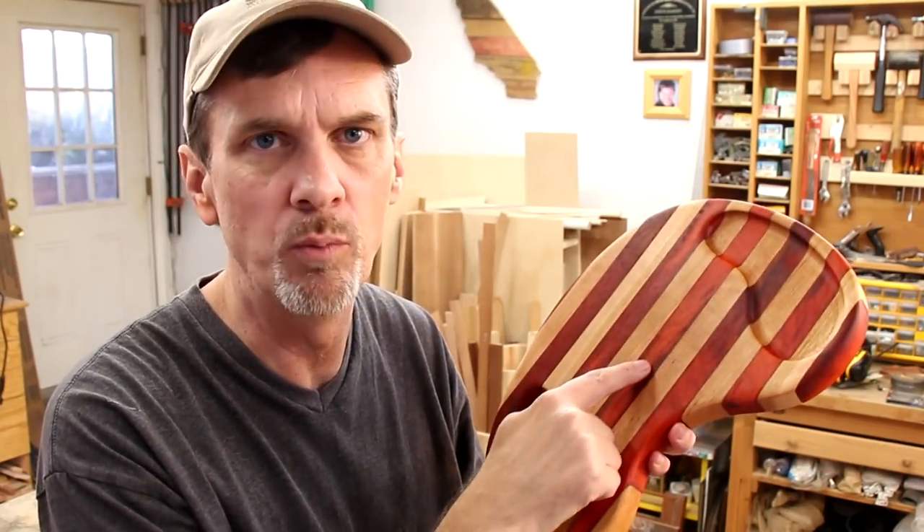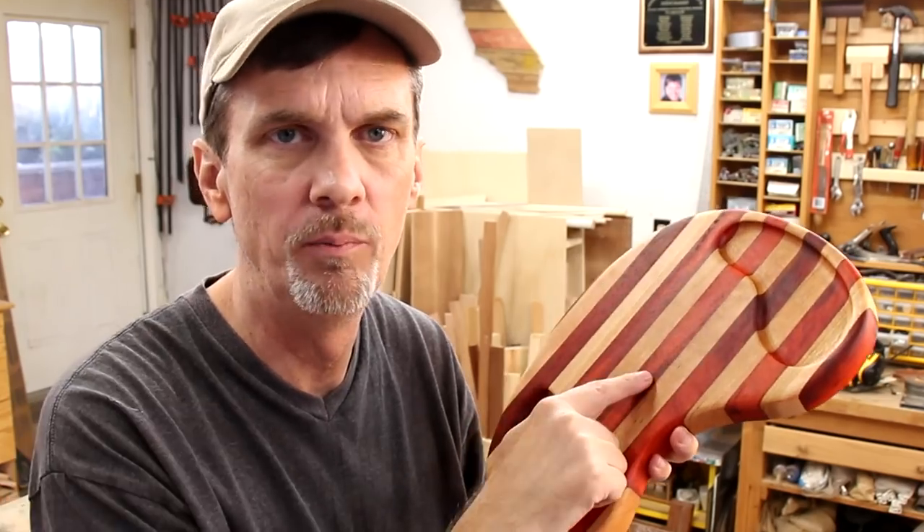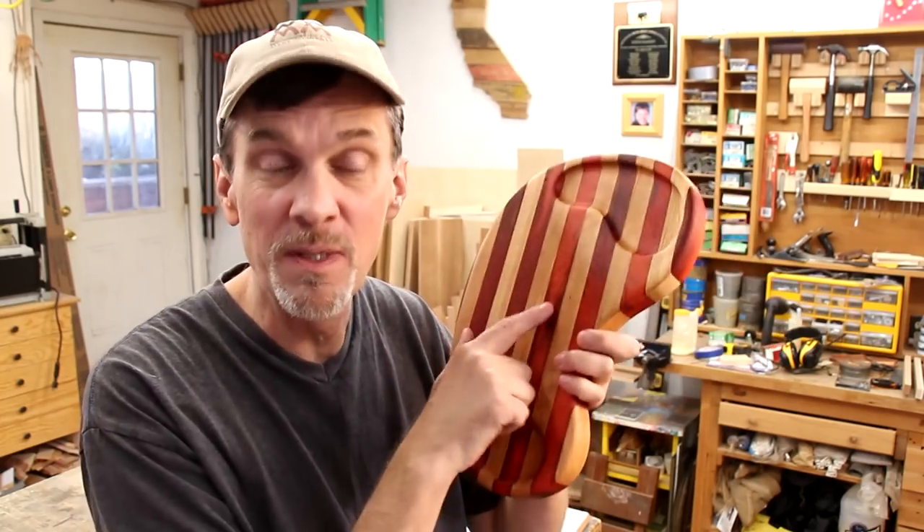I use cherry, and then this redwood is padauk. Great Christmas present, and there's enough time you can make it for Thanksgiving if you like.